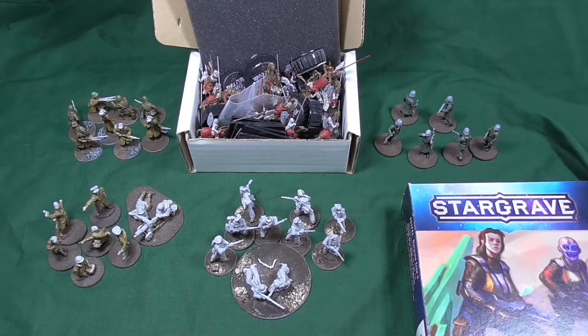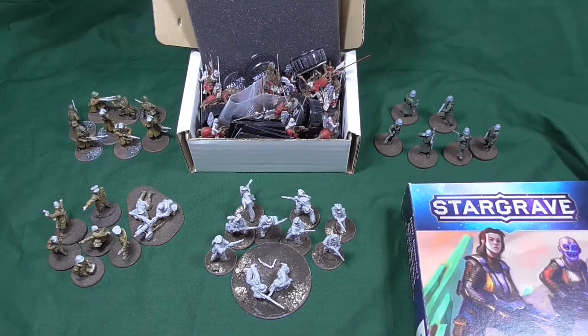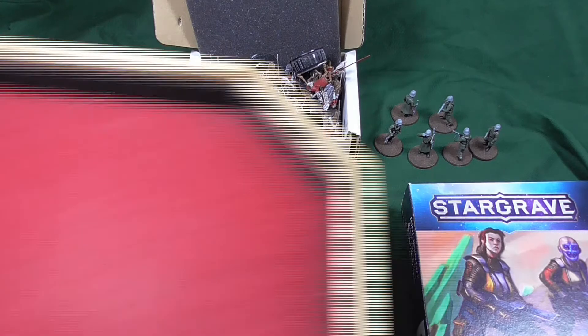Let's look at the rolling for the next side project. Starting from top left as always, we have Polish infantry, winged hussars, Germans, Russians, Germans, and some Stargrave. I really want to paint the hussars and I want the Russians off the list. Let's see.